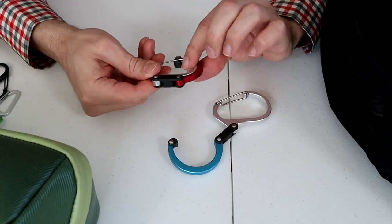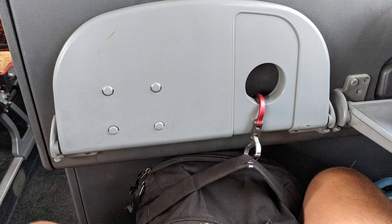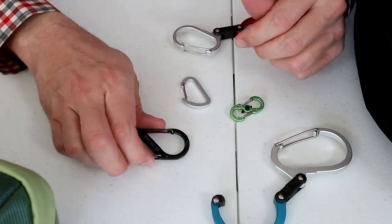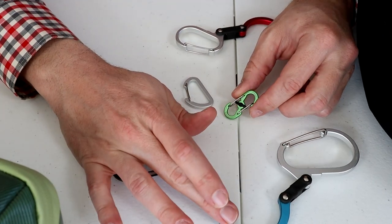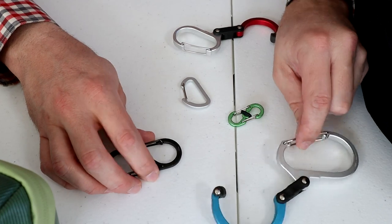There are a bunch of other uses for these things. You could hang a tech pouch, I've used them to hang a small bag on an airplane, or you could attach a clothesline for drying your clothes. However, there are many other options for connecting and hanging things that are smaller, lighter, and less expensive than the Heroclips. So if that's all you're using it for, then these might not be necessary.